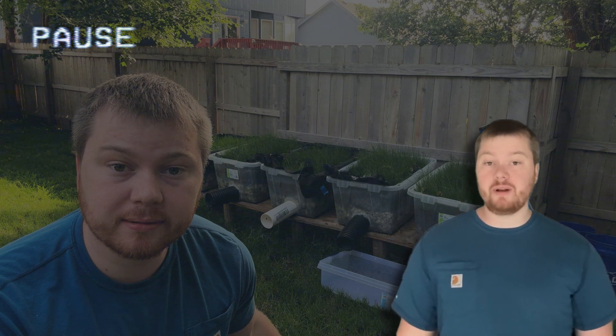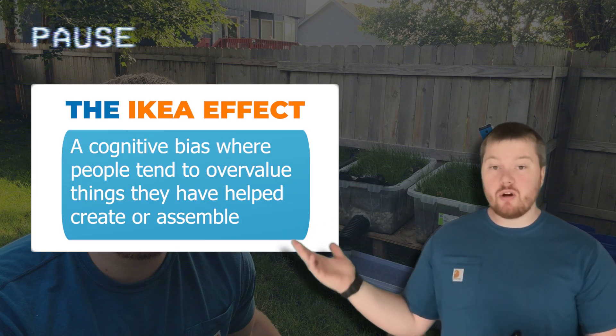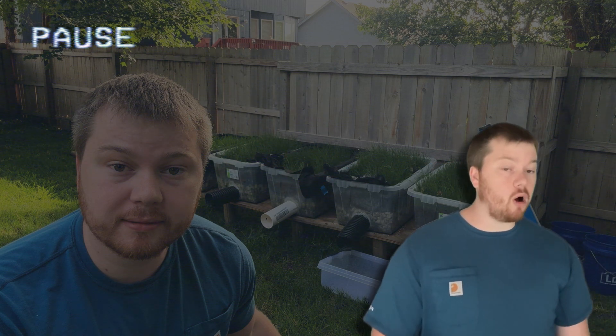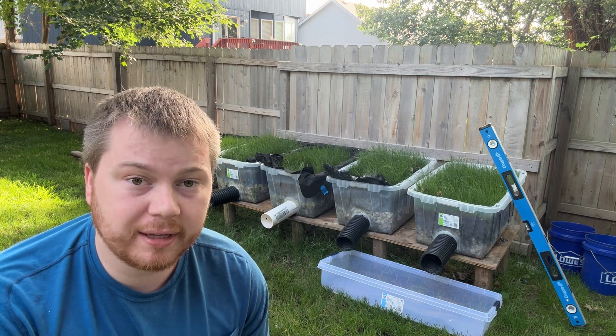The contractor loyalty to certain parts or methods of building French drains is due to a psychological phenomenon known as the IKEA effect, which is just a way of saying that people greatly overvalue things that they helped build. Nobody wants to say that they made something wrong. I'm going to dump a bunch of water on each of them and rank them by how quickly they drain out.